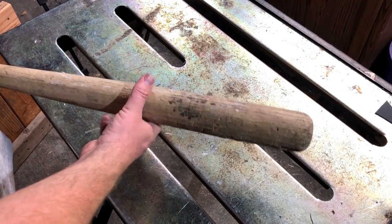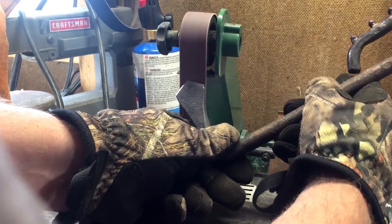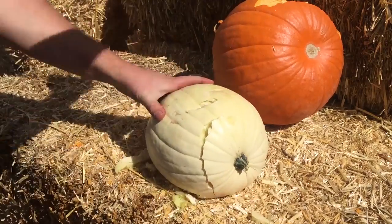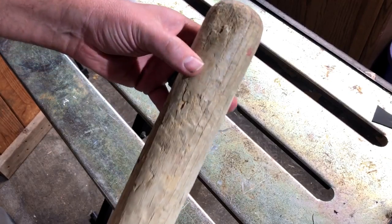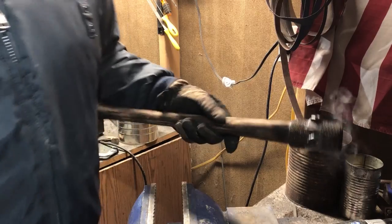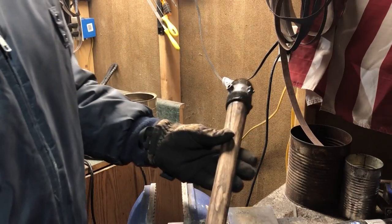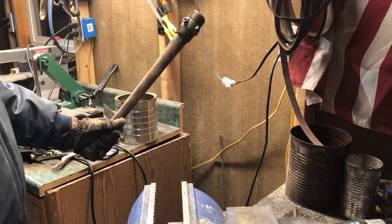Welcome to the show. We've got a fun show today. We're kind of continuing with our October theme of just let's have fun and make some interesting stuff — not necessarily the most practical, but still fun. So today we're going to be making what you might call a World War I style trench raiding club, but you could also think of it as a zombie slayer. Mostly it's just for fun.